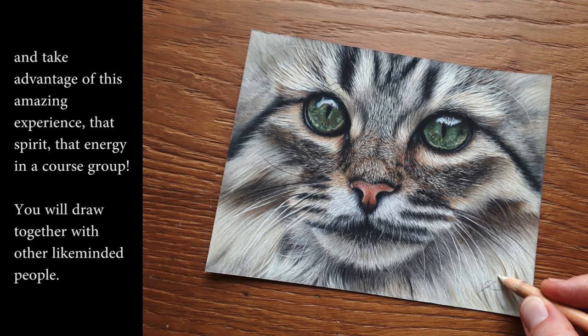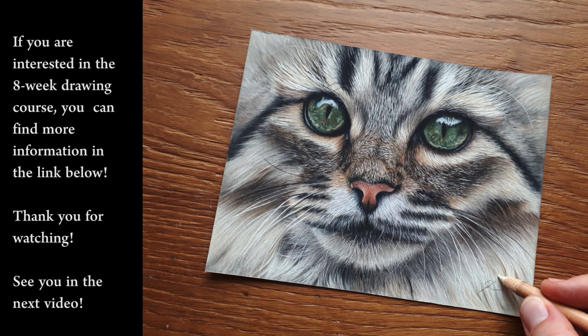You will draw together and move forward together, motivated and taking advantage of the amazing experience, spirit, and energy in a course group — drawing with other like-minded people. If you're interested in the eight-week drawing course, you can find information below. Thank you for watching and see you in the next video.